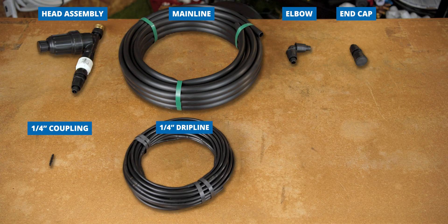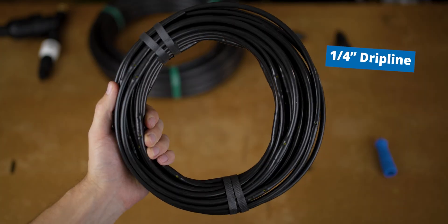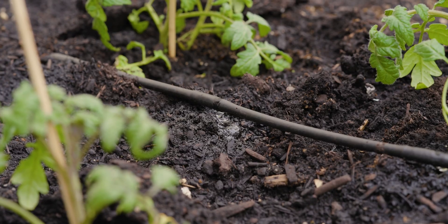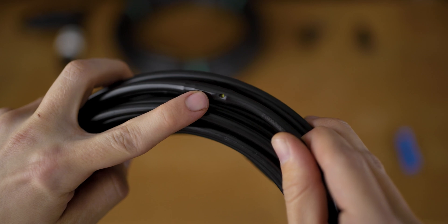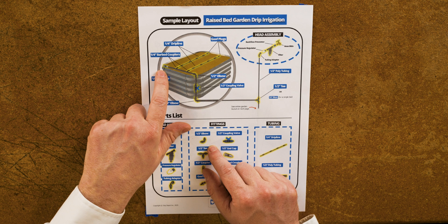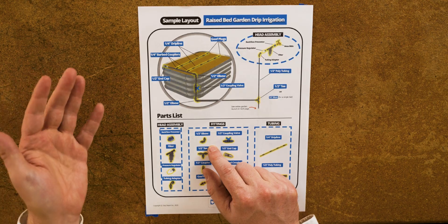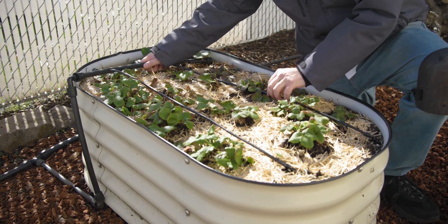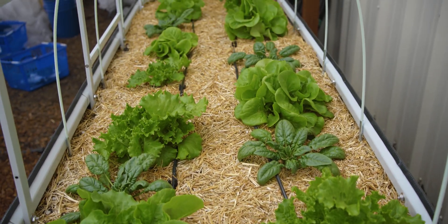Next up is the quarter-inch drip line — the part that actually delivers water to your raised beds. It has a hole with an emitter beneath, spaced every 12 inches. For a 3-foot wide bed, we use about two lines; for a 4-foot wide bed, we would use three lines; and for a 2-foot wide bed, like our Drip Depot metal raised beds, you can still use two rows just as well.